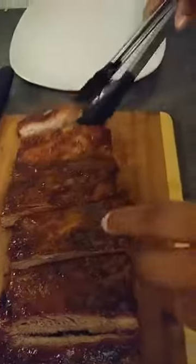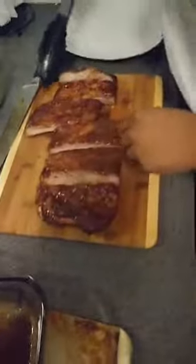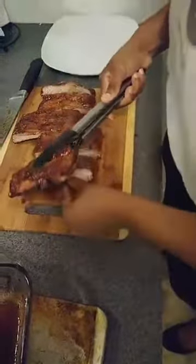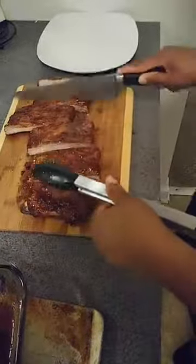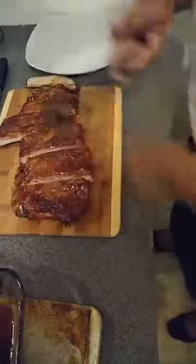It came from that brown sugar spice rub that we made. I'm going to take a few pieces that we have here, make sure I chopped down on that good enough. There we go — it's going to be good.